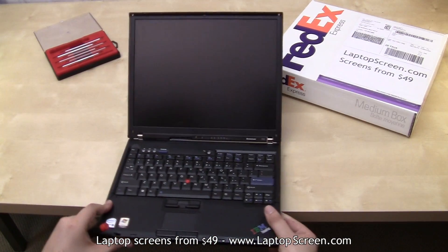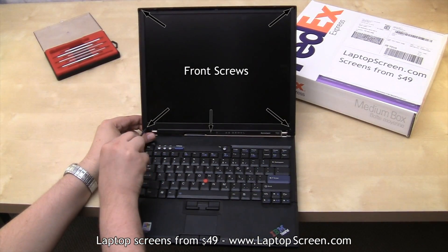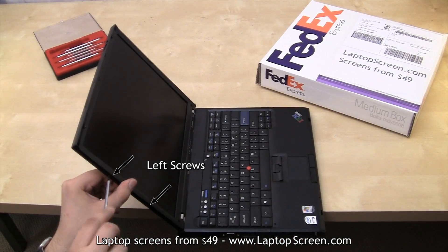Once done, go ahead and remove all the screws attaching the bezel to the top cover. Please keep track of the unique screws. Here we have three large screws on the bottom and five smaller screws on the top and the sides.